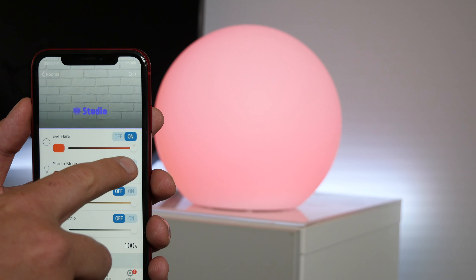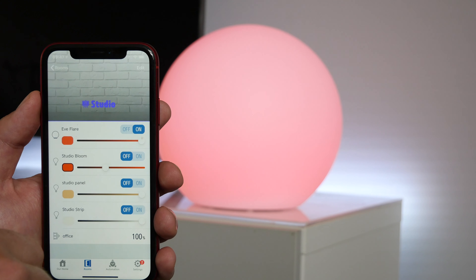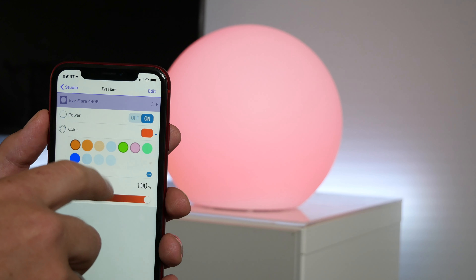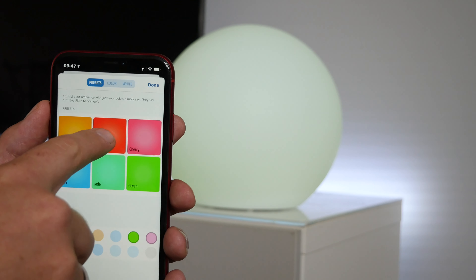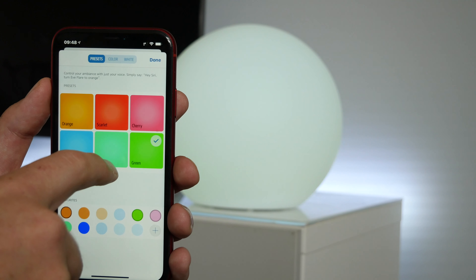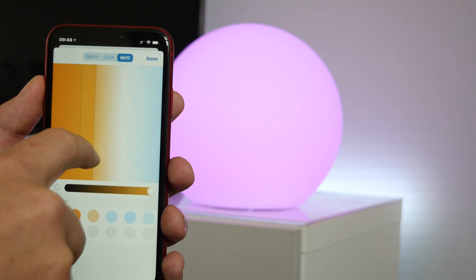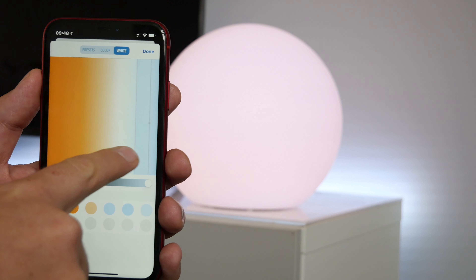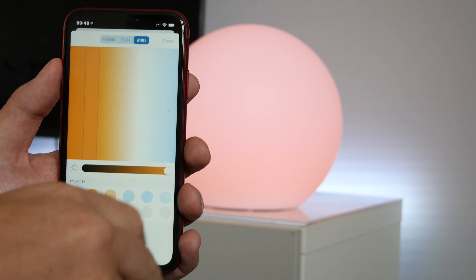Starting with the Eve app, you can find controls to turn it on or off, adjust the brightness, and change the color from preset colors. There's also an easy-access color wheel for choosing whatever color you like. You can also create further presets for your favorite colors so you don't have to spin the color wheel each time. You can also change the color temperature of this device from cool whites to warmer whites. The Eve app is a pretty good app for controlling and setting colors.